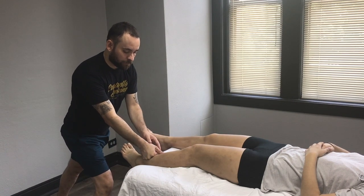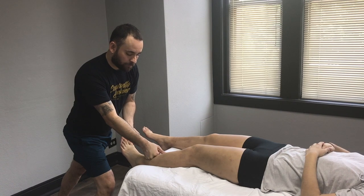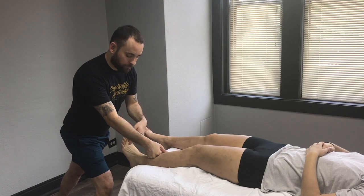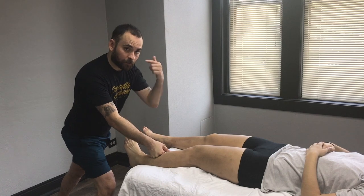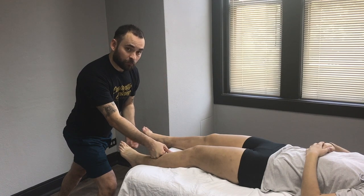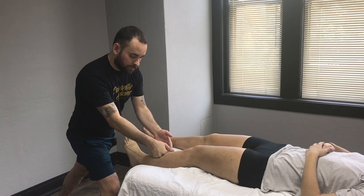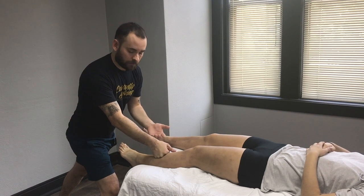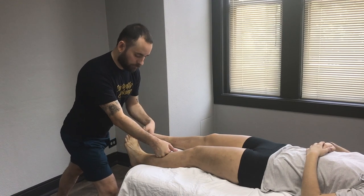Drag the tissue up towards the knee and encourage the client to move their foot up and down. When clients move through the work, they get a lot more benefit — their brain recognizes that there's movement availability there. Although doing it passively is still good, it's much more beneficial when they're actively moving.